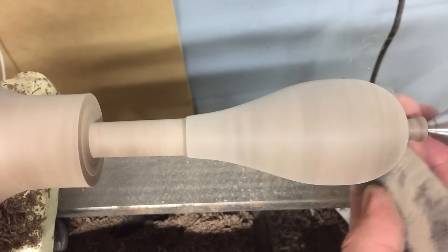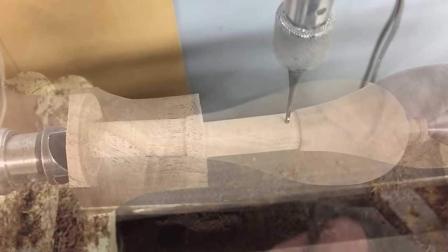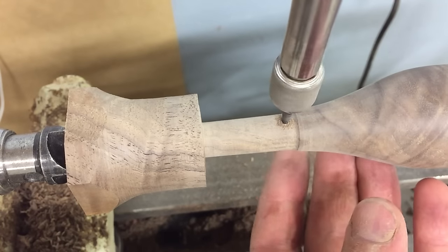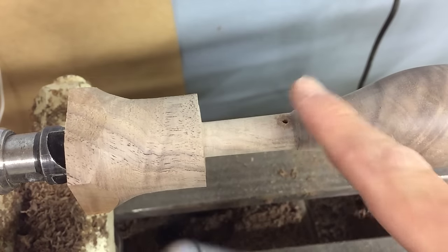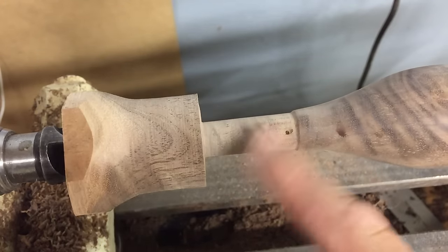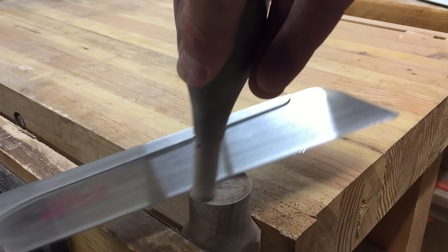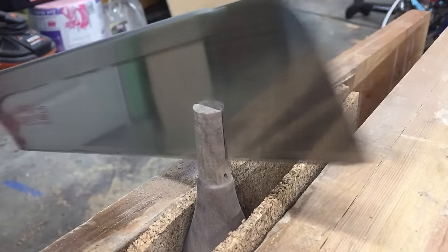After shaping the handle at the lathe, be sure to make the tenon a hair smaller than the hole in the mallet head. I then drilled a small hole near the shoulder of the tenon to prevent the handle from splitting when a wedge is driven into the tenon. Then cut the handle free from the blank and saw a slot for the wedge. Make the slot wide enough for the chosen wedge.